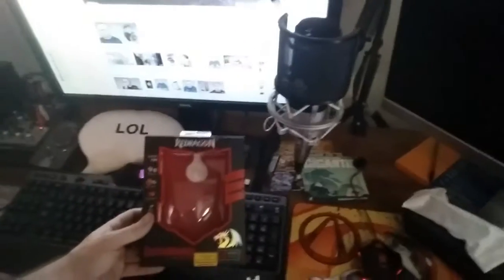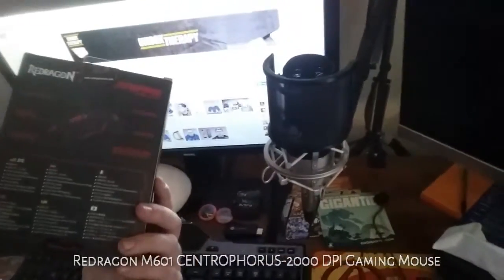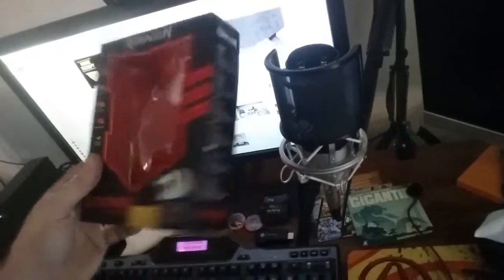The mouse is a Redragon Centrophius gaming mouse — I'm never gonna get that name right. It has six buttons, goes up to 8000 DPI, and has different weights. I just recently got this because my other mouse stopped working properly. I've also got some Gunnar glasses that I got at PAX South, which work fantastically, along with some other goodies from Loot Crate and PAX South.